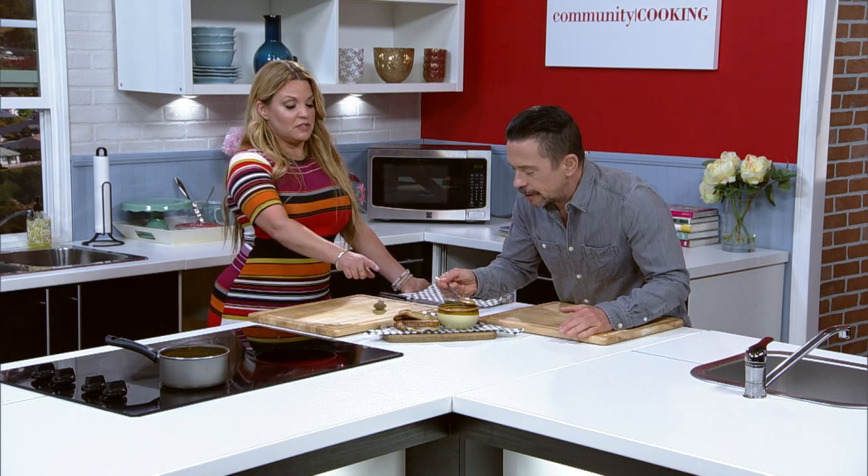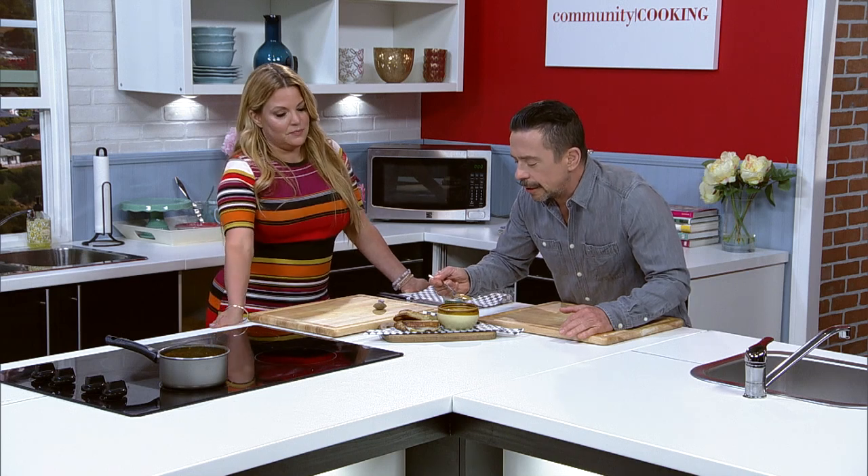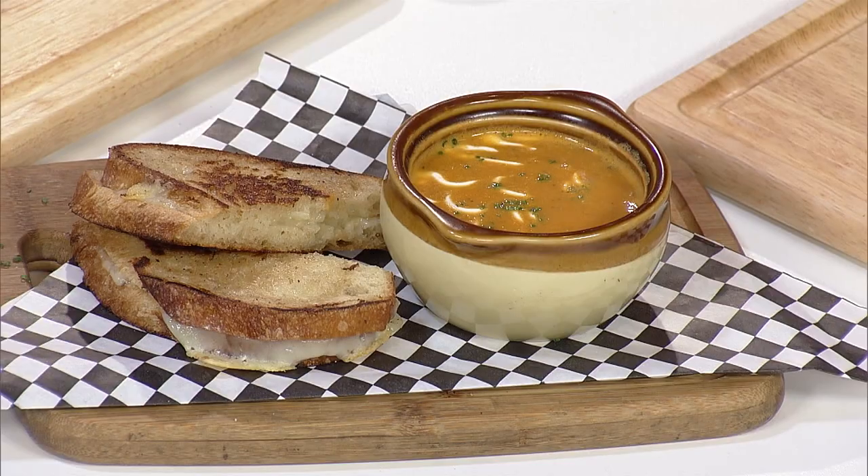You have to dunk it and do it the right way. Oh, delicious! And you know, the mashed potatoes — they did provide body, but not as thick as I thought. It is really like a bisque-like quality to it.